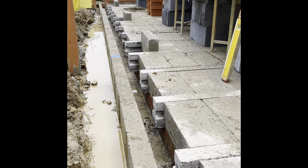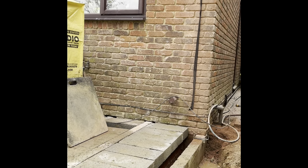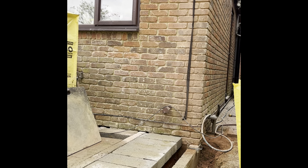Yeah, we're getting there - massive progress. Vertical damp is in, just need the SDS to do the pocket.